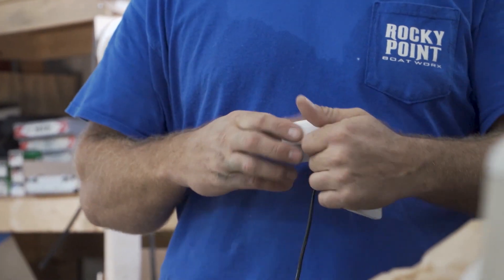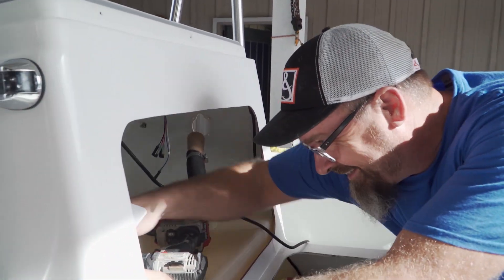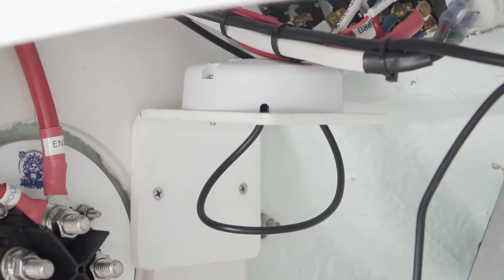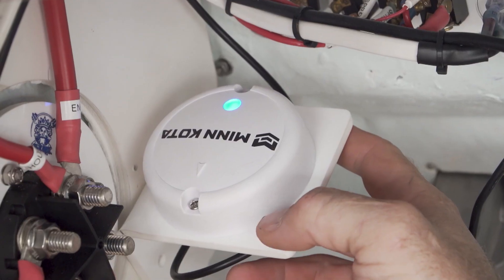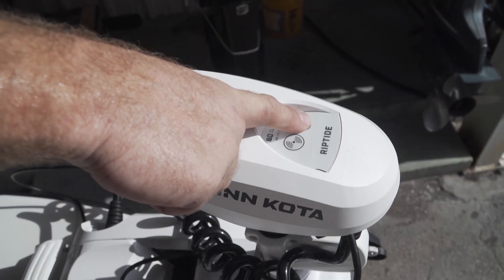There's a heading sensor that comes with this unit as well. I went ahead and made a custom bracket to fit it inside the console because we're dealing with a limited amount of fiberglass and metal surrounding that could block the signal to the trolling motor. Some people put them up on their consoles, but in our case we're putting really nice sea deck down and we just didn't want to see it. Once we got our heading sensor all installed, we're happy with it.